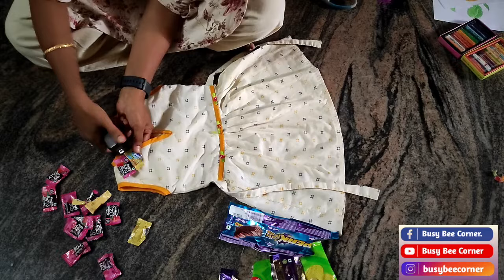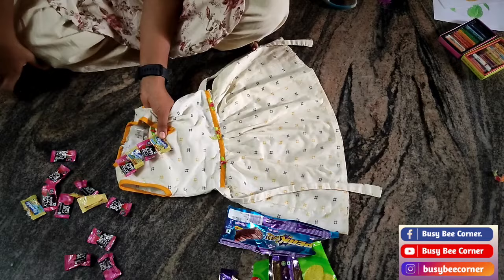Hello friends, hope you all doing good. In today's video I will show you first prize winning fancy dress competition.